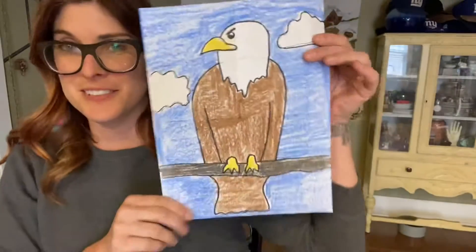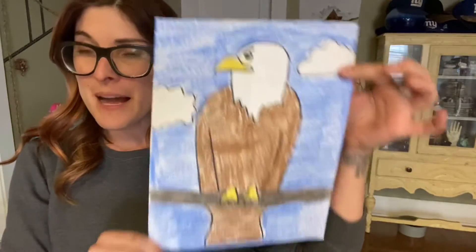Hi kids, it's Ms. Ryan. Today I'm going to show you how to draw an eagle, but first let's say our mantra. I make messes, I make mistakes, but deep inside I have what it takes. I am an artist.